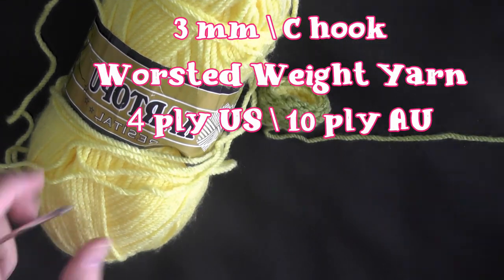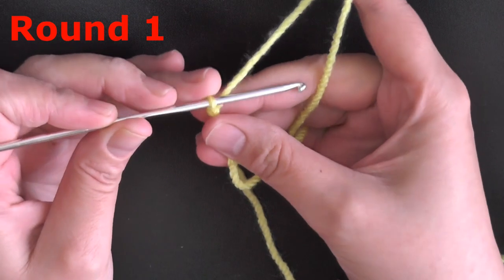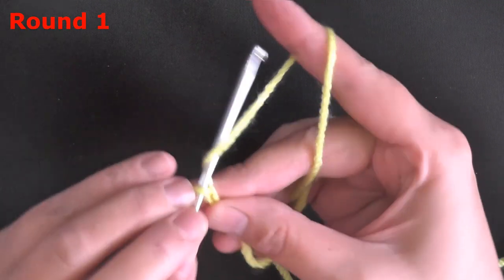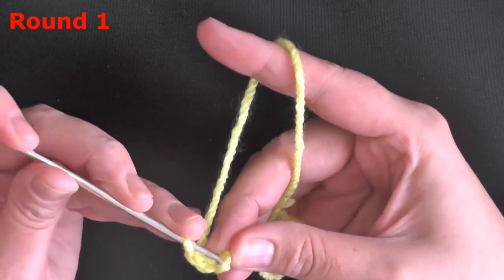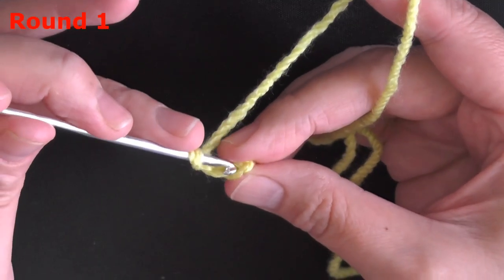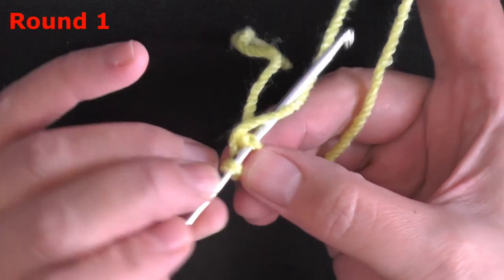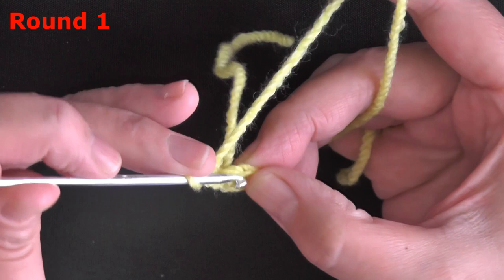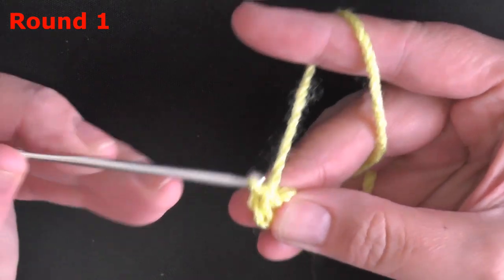Grab the color you want for the inside of your ear — purple if you're making it the same color I did. With the purple yarn, chain 3 and go into that very first chain. Slip stitch to form a loop, then chain 1. Now work 6 single crochets over your tail, worked in the center of the ring.